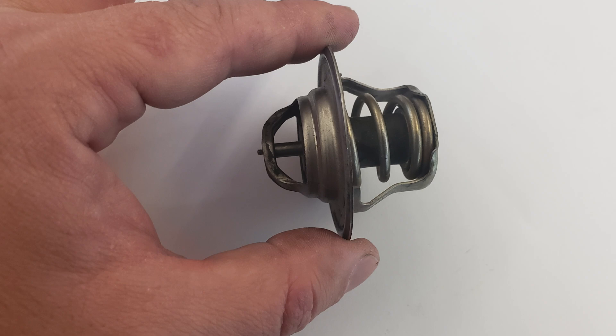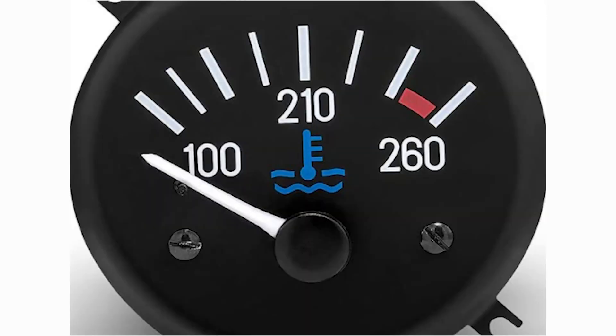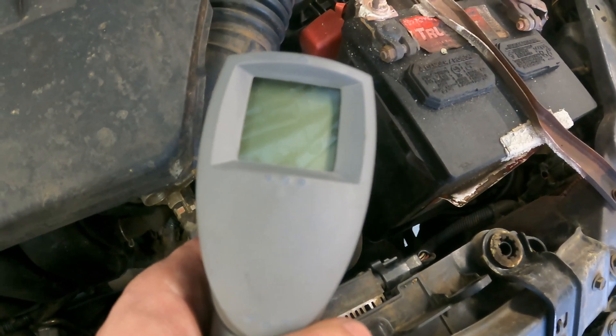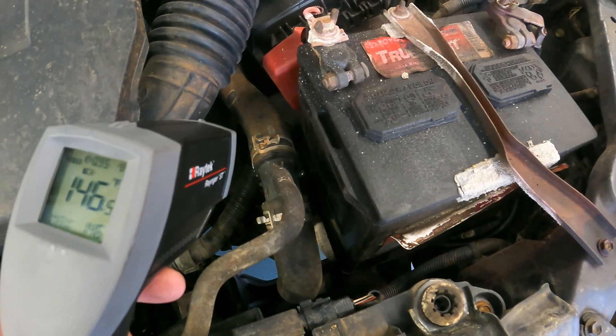Over time, thermostats can fail and they will generally fail in one of two ways. The first is for the thermostat to be stuck open. In this event, the vehicle will over-cool and not allow the vehicle to rise to the proper operating temperature, causing a loss of efficiency, power, and higher emissions. If your temperature gauge never rises above the one-quarter mark or your car's heater only blows cold air, your thermostat may be stuck open. To test this, use a digital thermometer aimed at the top radiator hose just outside the thermostat housing. If the temperature slowly rises with the engine as it warms up, then the thermostat is stuck open.